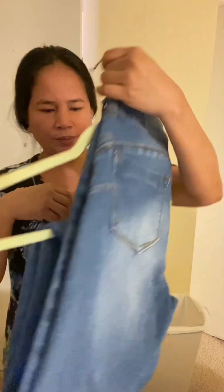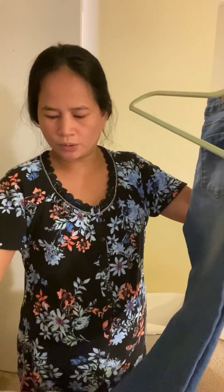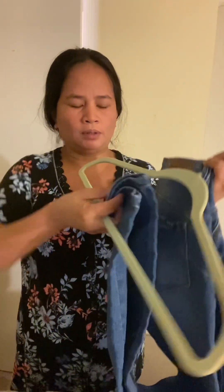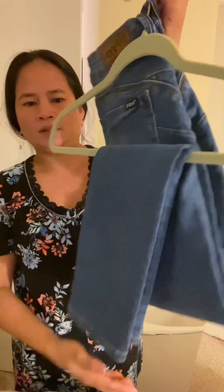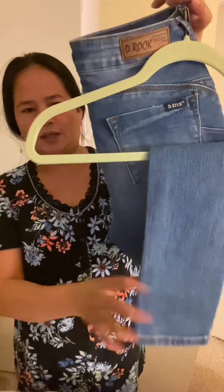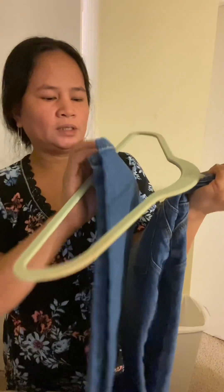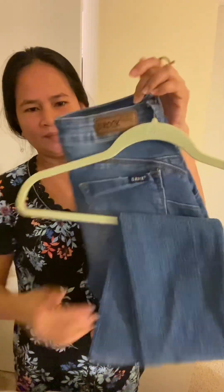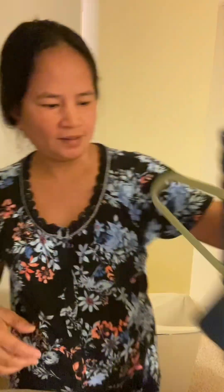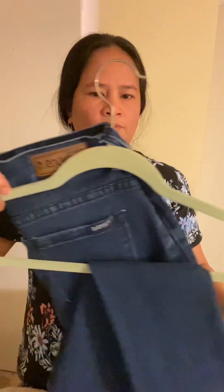O kaya mayroon pang isang paraan — pwede rin itong labas yung dulo, ipasok dito sa loob. Ganyan. Ayan, kalabas na. Ito na yung packet. Pero sa akin, mas gusto ko yung nasa loob. Mas gusto kong ganito. Ayan, very easy guys — subukan nyo.